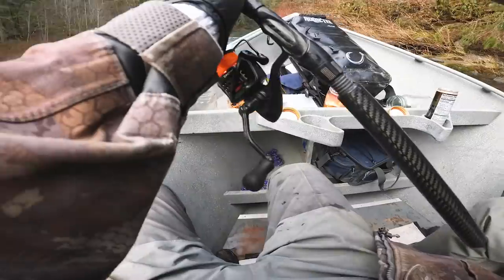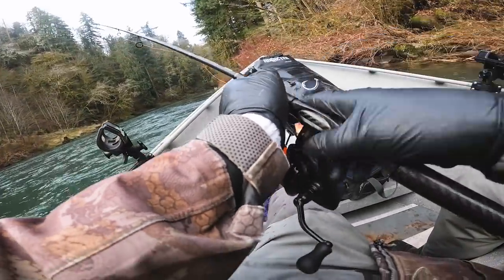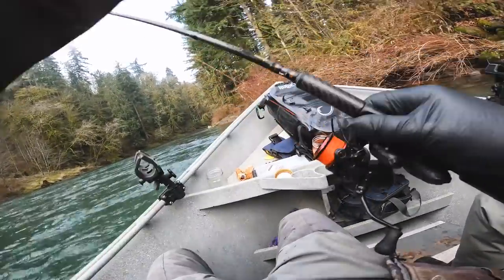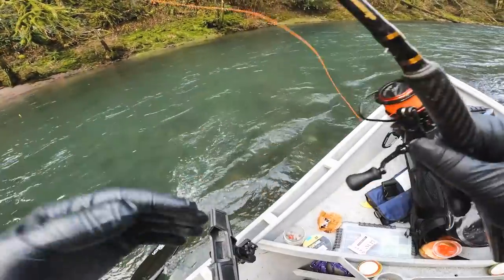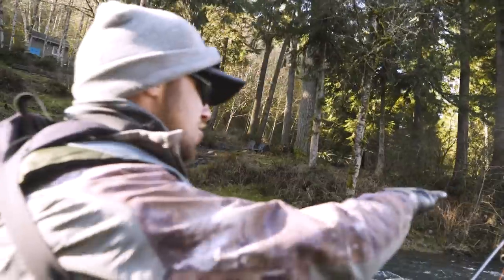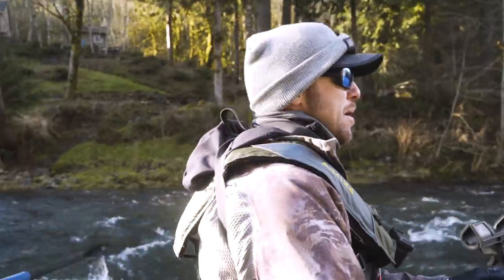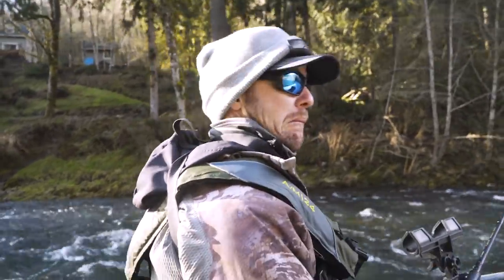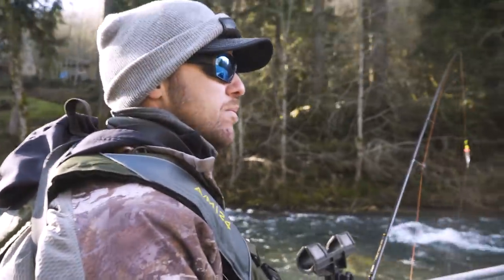Shift into the right — we're going to anchor up just before that grass bank on the right. Forward stroking — those fish, if they're laying there, they're going to be right there. It's a little shallow on this right, so shift over a little bit. You might bump here in a second. There you go, that's good.